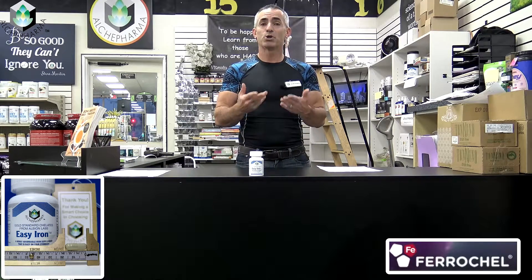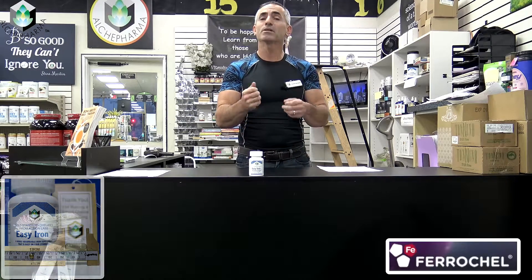Again, I am Ralph Turchiano. I hope you enjoyed the information in regard to why we find this iron to be special, and we look forward to seeing you later on.